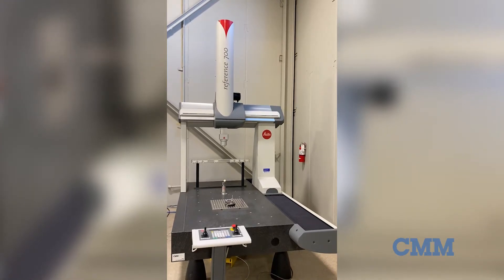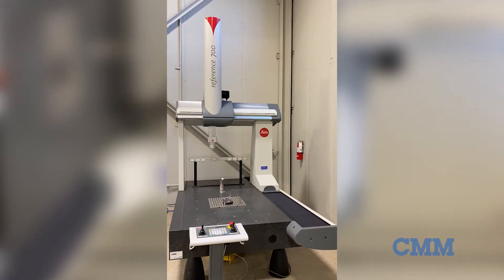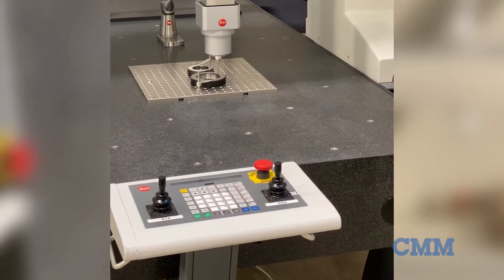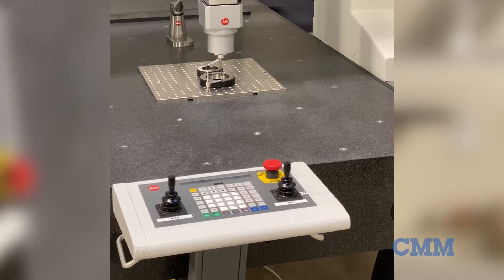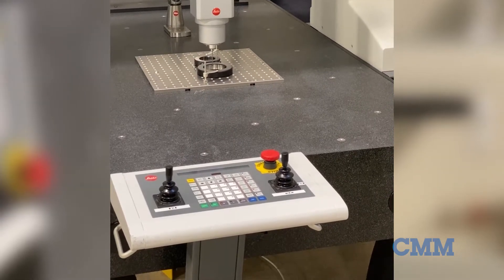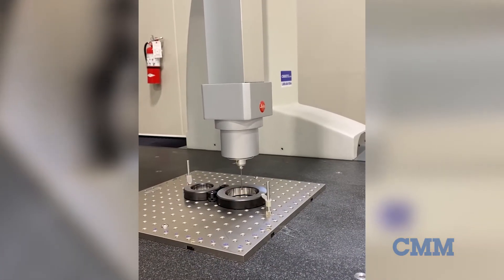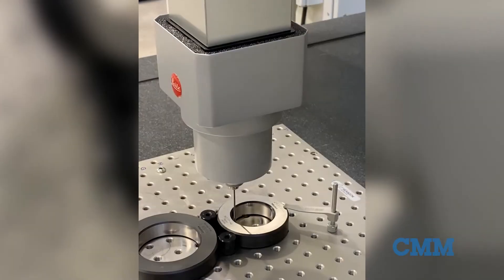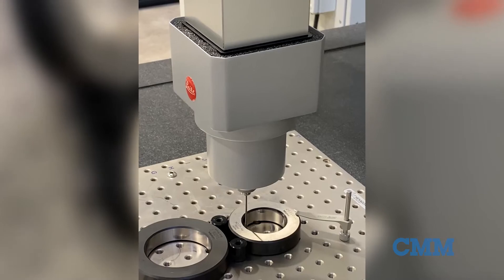The Z-axis measures 700 millimeters, or 27.5 inches. The CMM is powered by the Leitz B3S DCC controller, comes with an operating console, and is configured with the Leitz LSPS2 fix scanning probe and change rack.